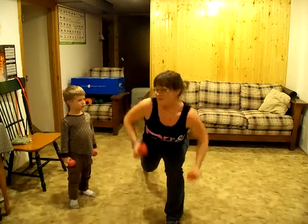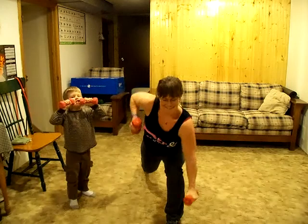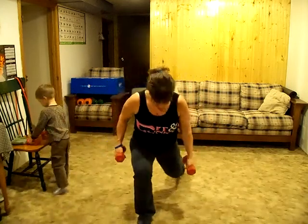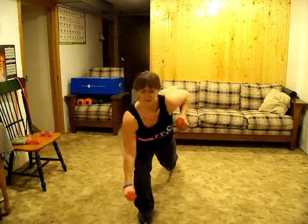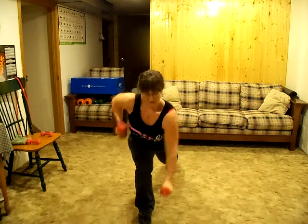Sorry for the interruption, but I'm sure he's more interesting than just me, right? So you do that for a while and then switch legs and do it some more. You can really get your arms pumping pretty quick.